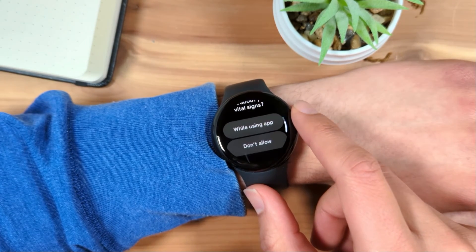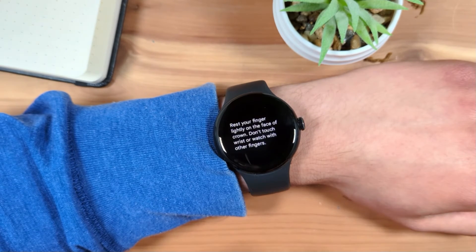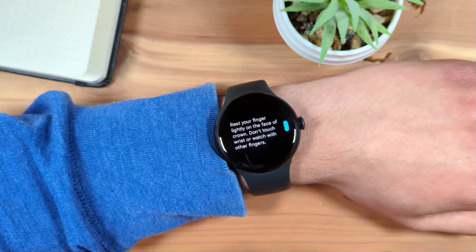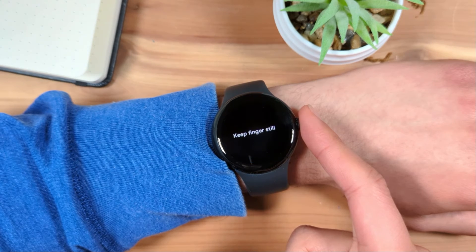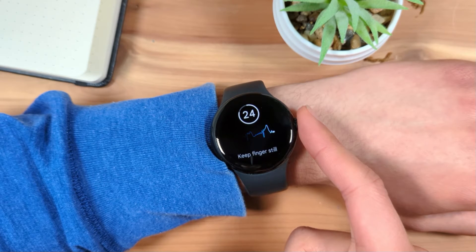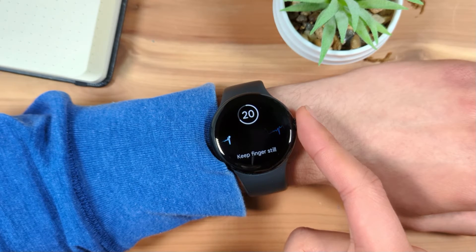If prompted, grant the ECG app access to your vital signs by selecting the button on the popup. Next, rest your finger lightly on the crown. Make sure not to touch your wrist or other fingers. Continue resting your finger on the watch's crown and stay still for the duration of the 30-second test.